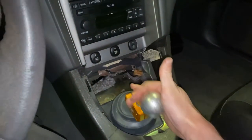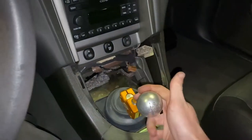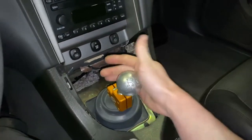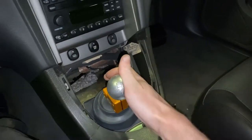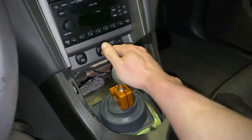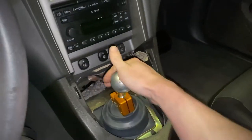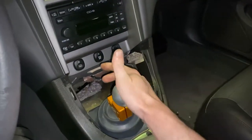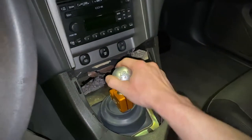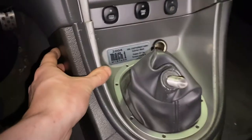Holy crap, dude. Going into first is almost — you almost can't even tell. It almost feels like third gear in my old shifter. Oh my God, there is no slack inside of a gear.